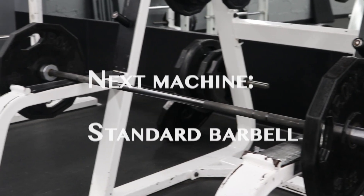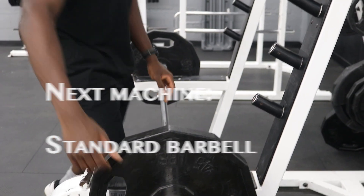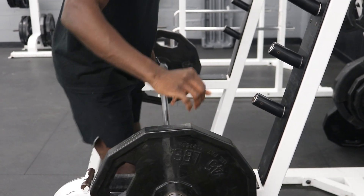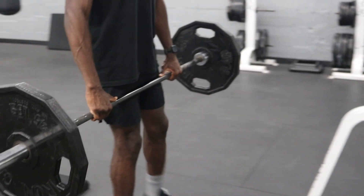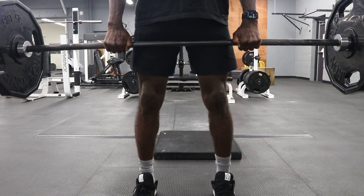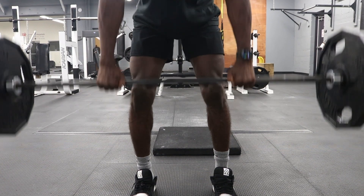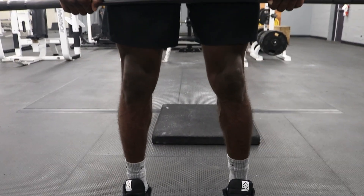This is the second variation I will be doing for this exercise. I am using a regular standard barbell for this workout. As you can see, I am keeping a neutral position and squeezing my glutes as I go up.